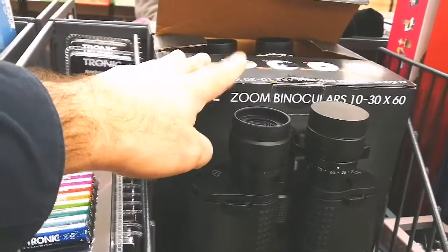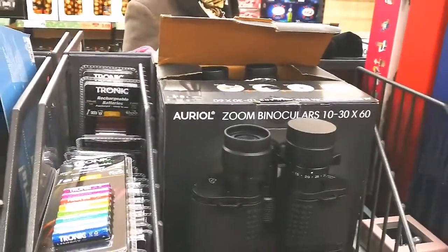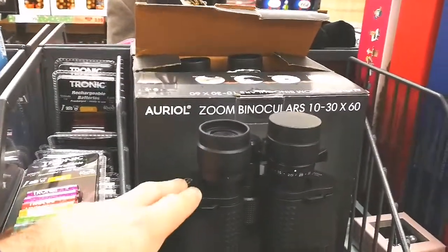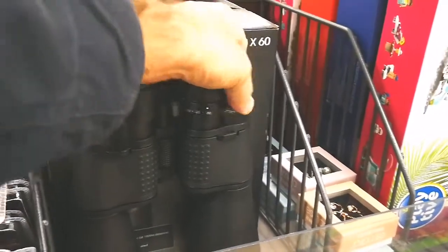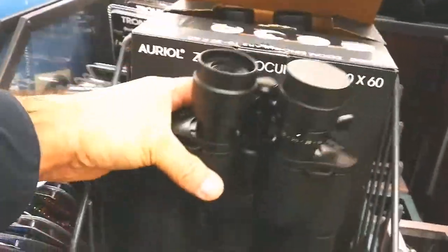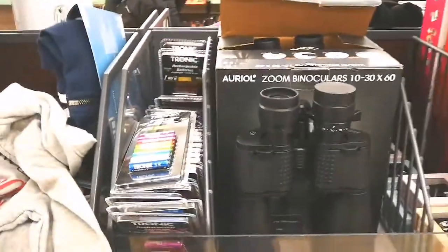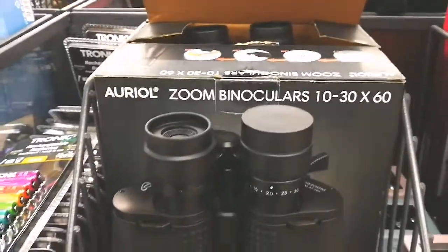It is the next best after 7.50, that is 10.60, so it is good enough for astronomical and terrestrial use. Zoom is very easy on it, you just use this handle. It has good eye cup, it has a good weight, around 1 kilogram, and I have bought one of these, and I am really delighted with it.